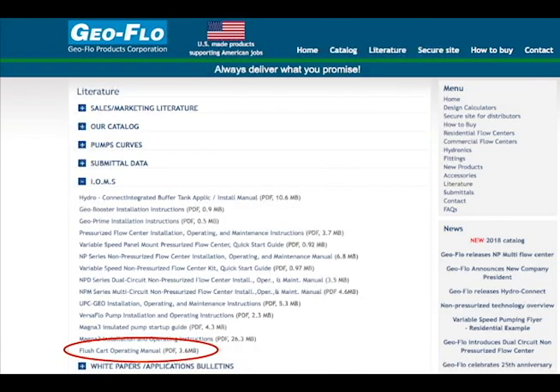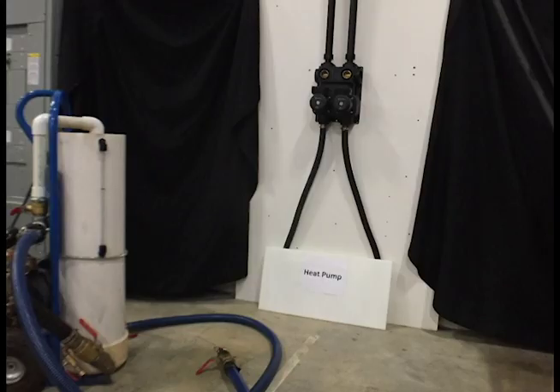The step-by-step instructions used in this video are available on GeoFlow's website at www.geo-flo.com in the literature section. Today we'll be flushing a geothermal closed loop system with a pressurized flow center.